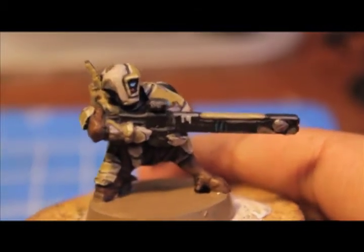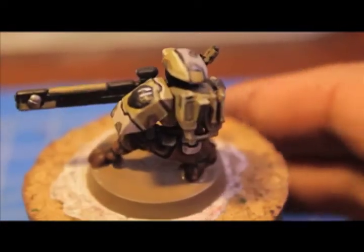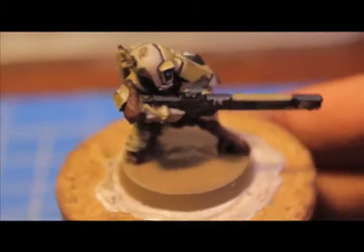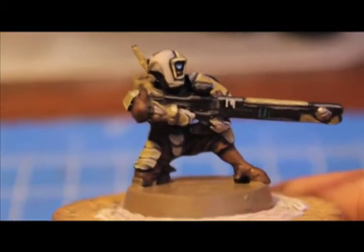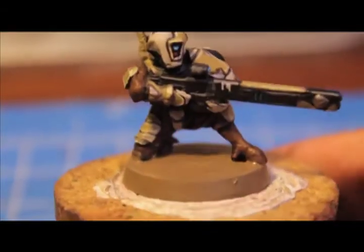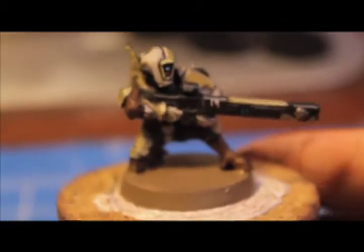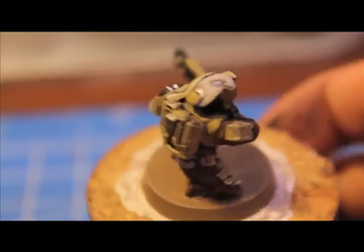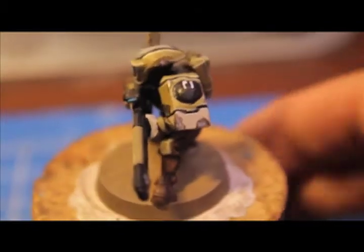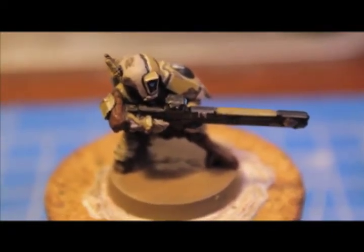And there's the new marking on the shoulder pad and on the rifle. I hope you enjoyed this tutorial on how to paint a Tau Fire Warrior. Please let me know if there's anything else I can do for you — I thought this would be a fun little thing, a bit different from my regular tutorials and from the Blood Angels and Dark Eldar stuff I've been doing lately. I had fun with it, and I hope you did too. Please let me know if you have anything else you'd like to see on my channel, and don't forget to hit the like button, leave comments, and subscribe.